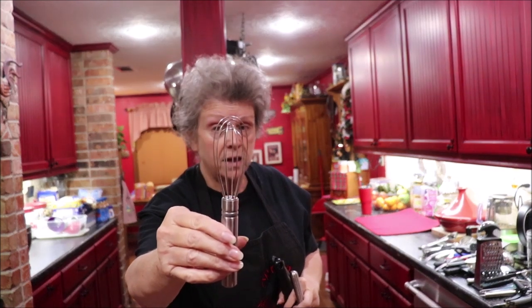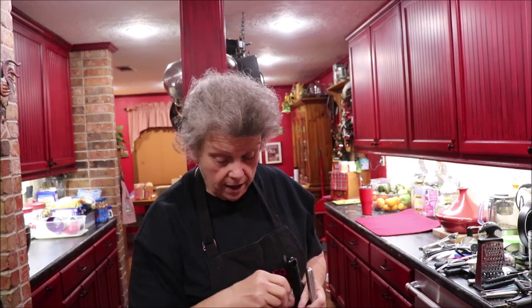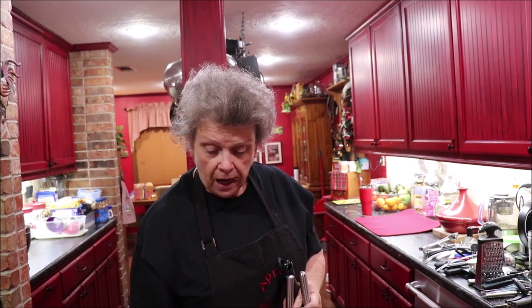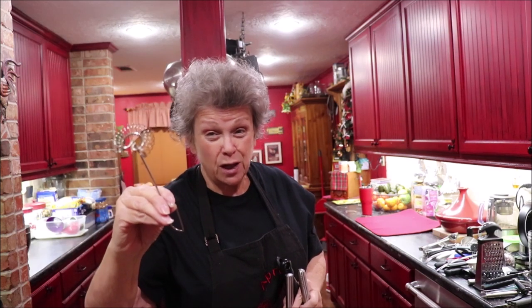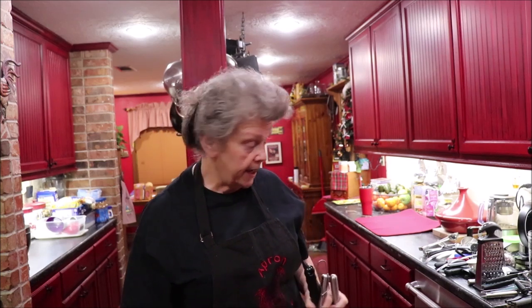I love my little whisk. I have whisks in all sizes, but this one is so handy for mixing sauces. I use it a lot. And this is another little whisk from Pampered Chef that's handy for mixing hot chocolate or something like that — it doesn't slosh out and make a big mess like one of the bigger ones would.